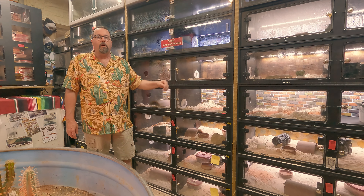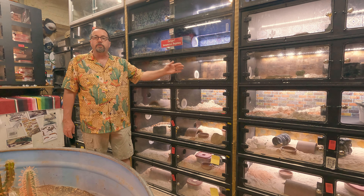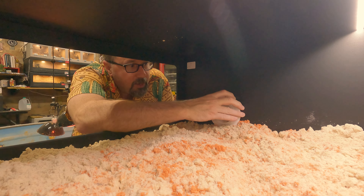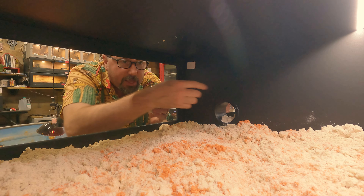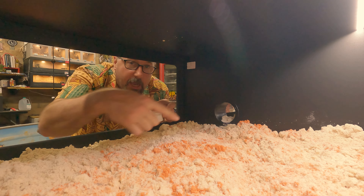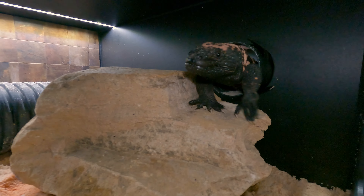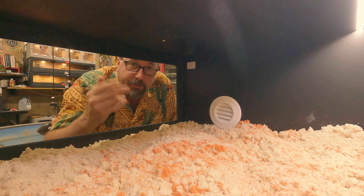Or I can pull that vent and it can be a tunnel, and the animal can use both sides, making it a little more complicated and interesting. This is sold as a ridge vent and it comes with a tube that goes all the way through. I've installed and glued it in place, so now a lizard can come and go through this tube. When I want to separate them, I just slide this vent in place and it's good to go.